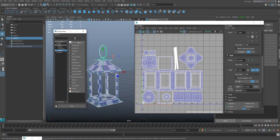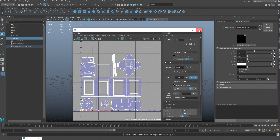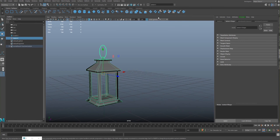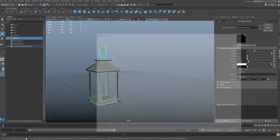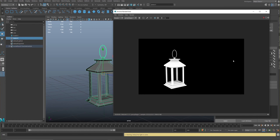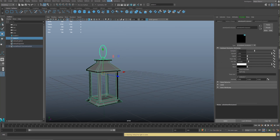Go to Arnold, AI Ambient Occlusion. I'm going to close the UVs so we have that — so now I've got two on it. Let's hit render. That's the ambient occlusion — I'm fine with that — and we want to bake this.